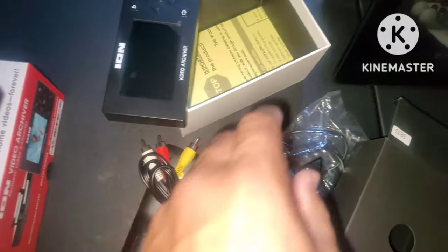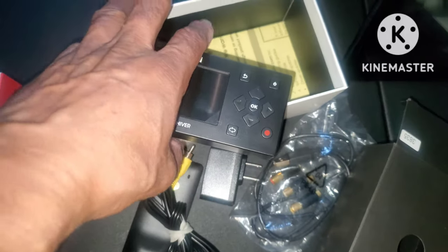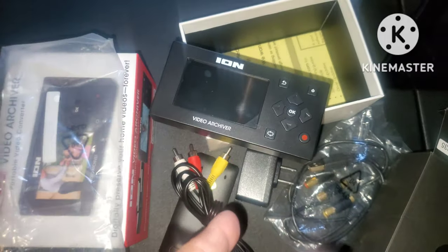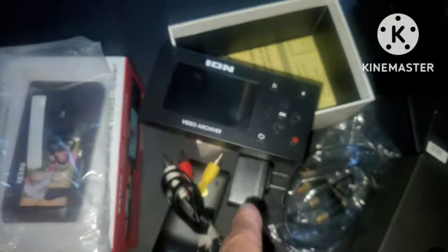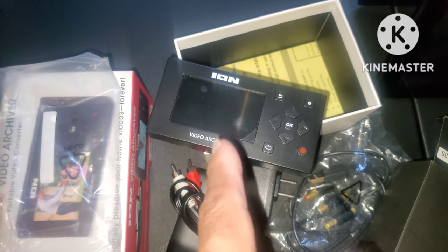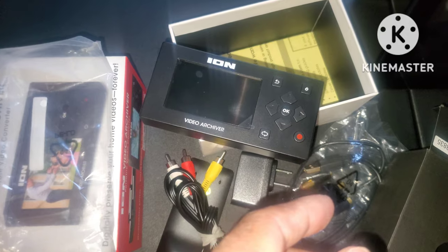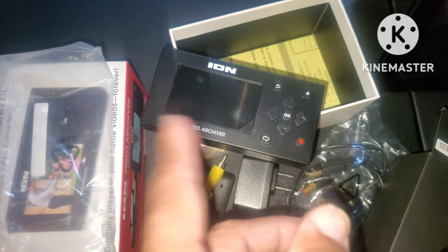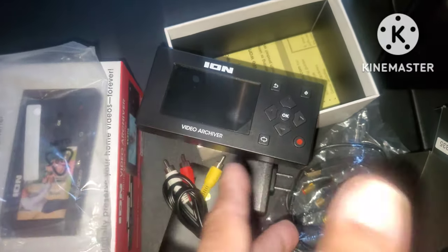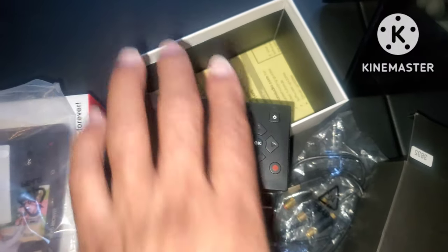I'm not going to show you my finished product yet because I still have to do the conversion. This is the item you need. I bought this for about $45 to $49 online. You can find it online for $50 to $80 depending on where you look. I got lucky and found it on Mercari for about $45 — not bad.